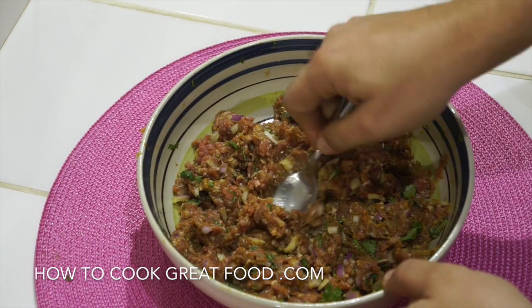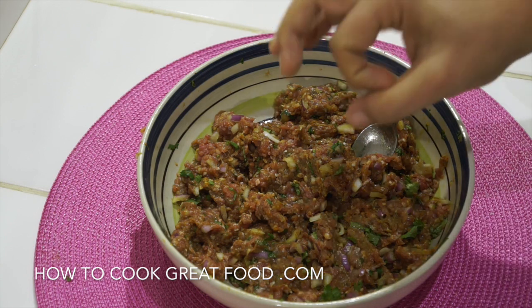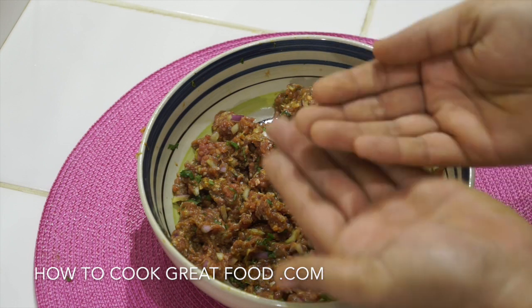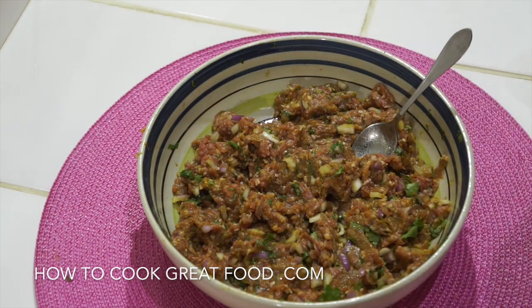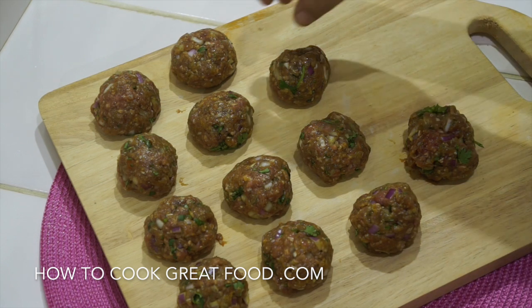Super easy — we're going to give that a nice mix. Okay, so there we go, we've got a nice mixture there. Simply you just need to make these into balls of whatever size you want. I'm going to go for fairly small ones. Just put them in your hand, roll them, get them to how you want, and then put them on a plate.